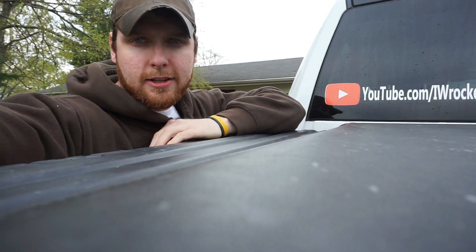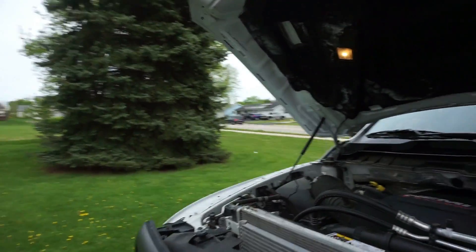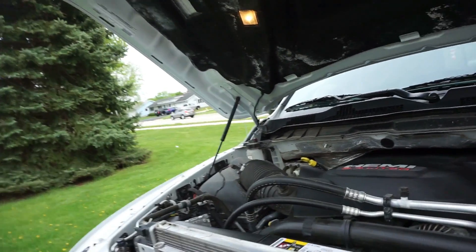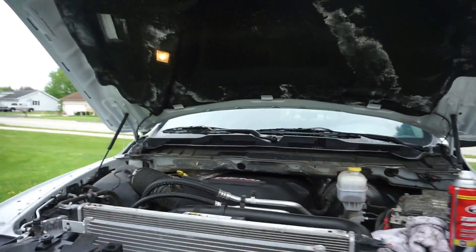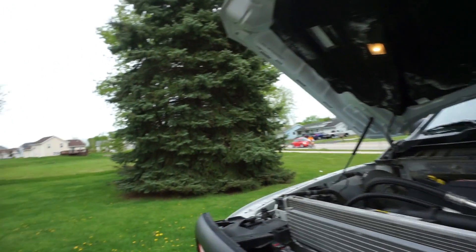Hey, what's up guys, we got a little short video today on a pretty cool subject. If you saw the thumbnail, it's actually a quick way to touch up your engine bay before a car show — just get it looking a little cleaner and fresher. This isn't going to be a total detail, it's kind of a little life hack here.